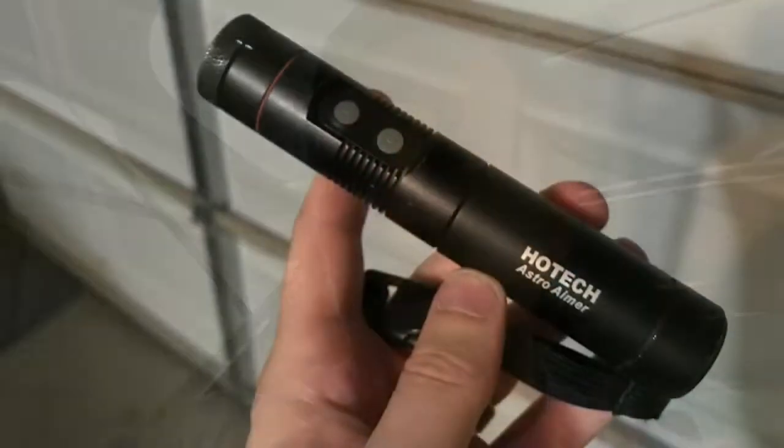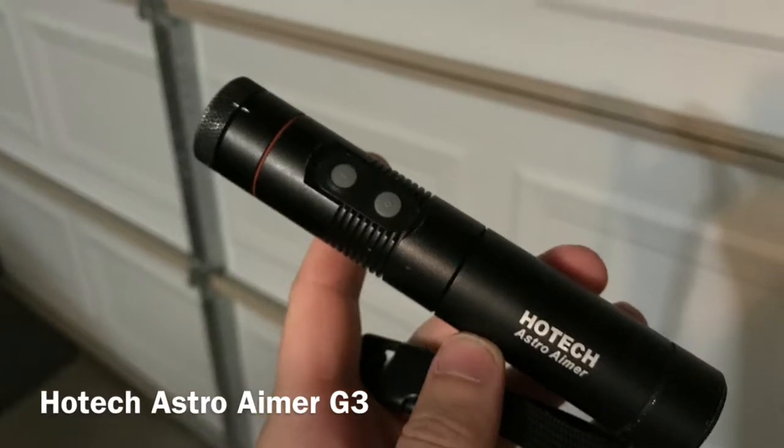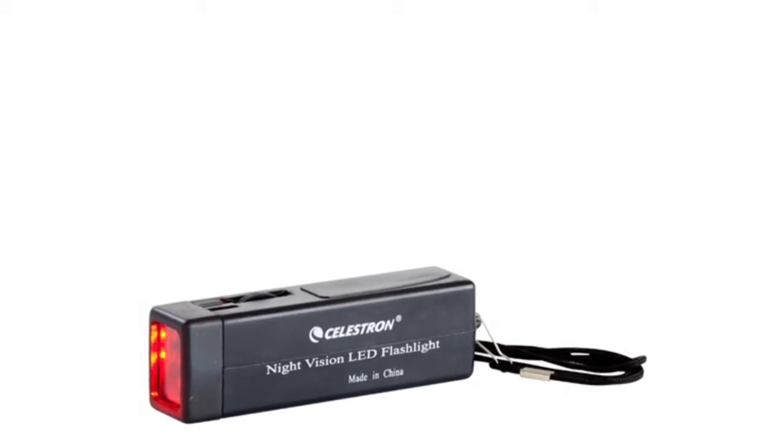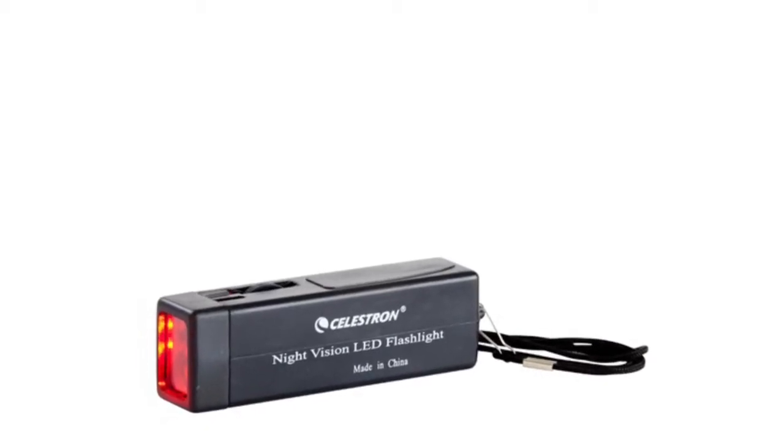I highly recommend getting yourself a red flashlight. I use the ones from Hotec — they're extremely well made, water resistant, and some of them even have additional features. If you're on a tighter budget, Celestron makes a great little flashlight, or you can find a keychain light at a camping store. You can also use red nail polish or red cellophane to help dim down a regular flashlight.